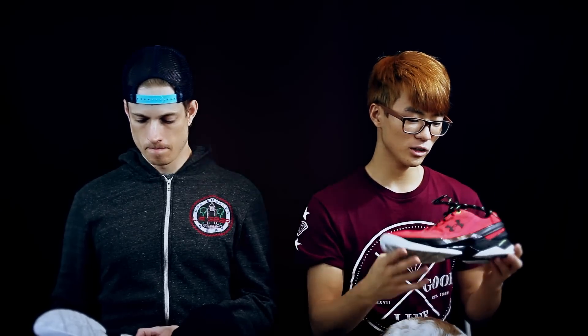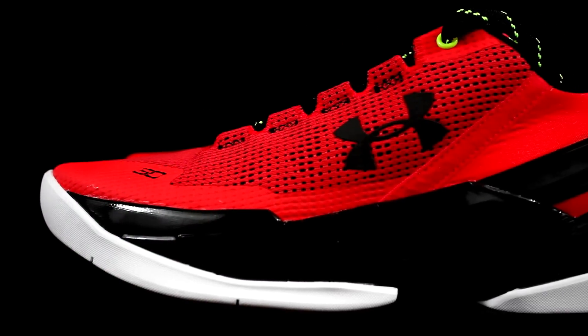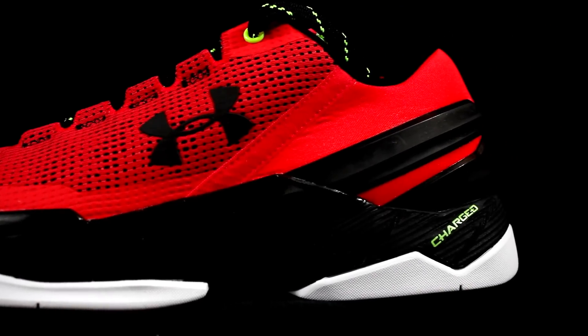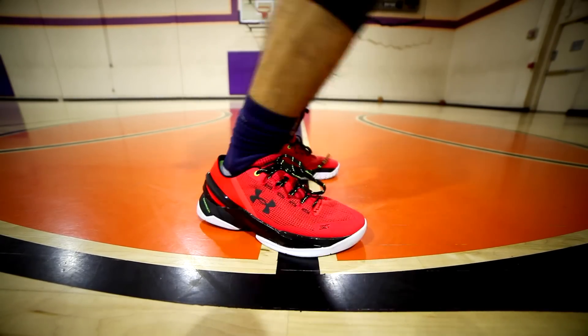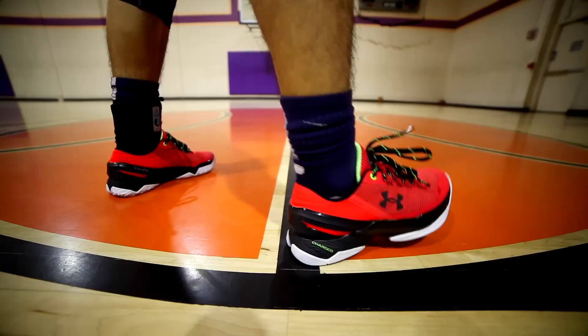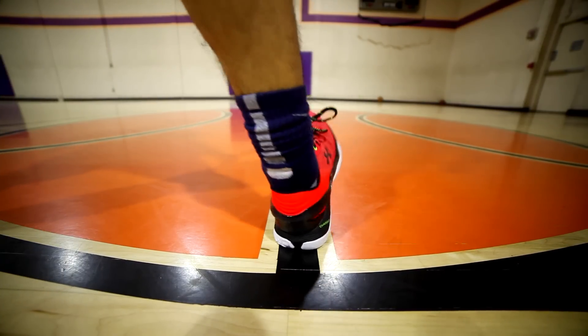Moving on to cushion — it's full length Charge BB cushion. It's alright. It gives you a lot of responsiveness and a good amount of impact protection, but not a lot of bounce from this cushion. It's not bad though.